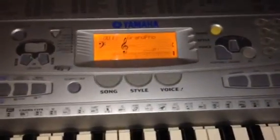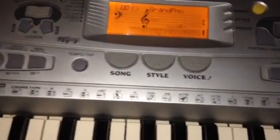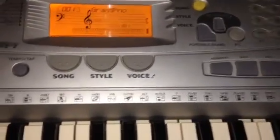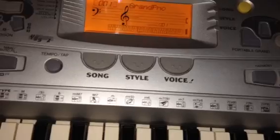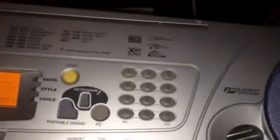And over here, here are some buttons. There's song, style, and voice. If you press on any of these buttons and type the numbers on here, it will take you to different sounds and music.